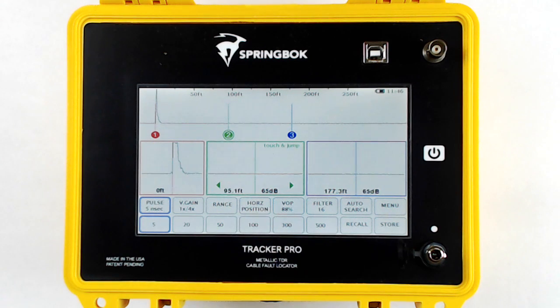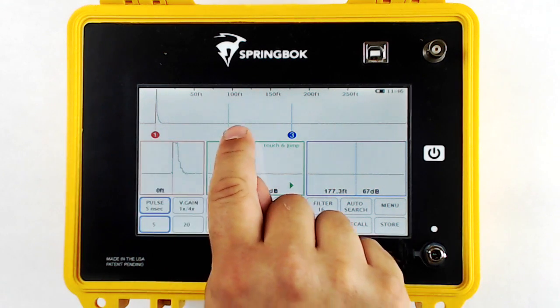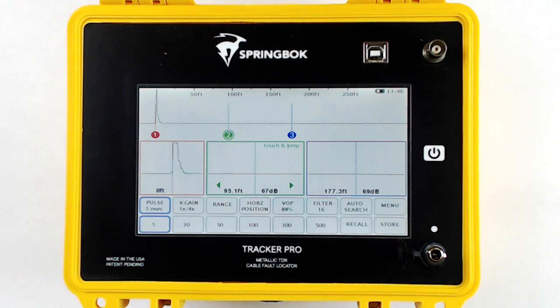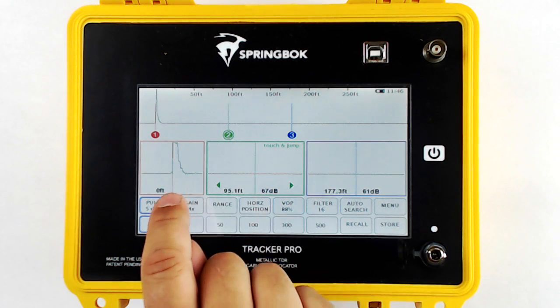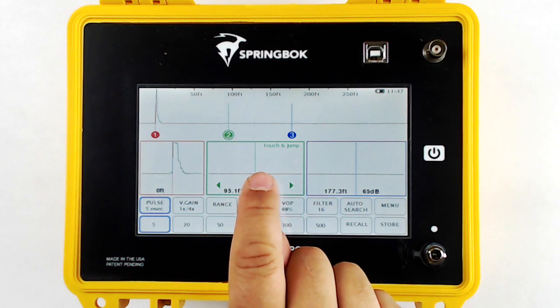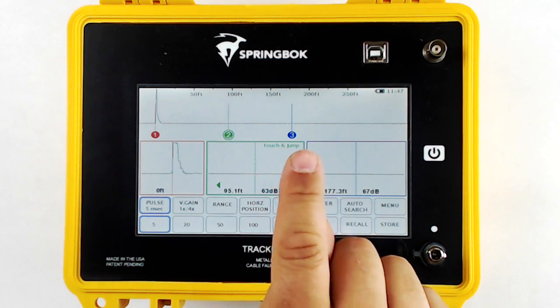There are three measurement cursors: one, two, and three. Each measurement cursor is measured from cursor one. Under the primary waveform are three zoom windows, and each zoom window is a four-time zoom around each cursor.